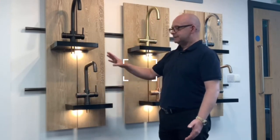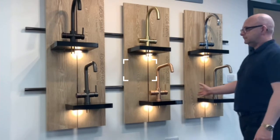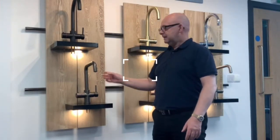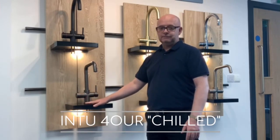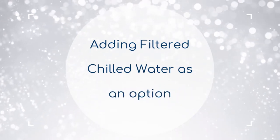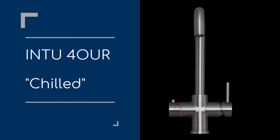Now, on the 4-in-1 range that you can see here, you can see all the colours that we have. All of our taps come in six various colours and different designs. There is one more addition we can add to this range on the 4-in-1, and that's chilled filtered water. So you add a chiller to this kit. What that will give you is domestic hot, domestic cold, filtered boiling water, but this time it's chilled filtered drinking water also.